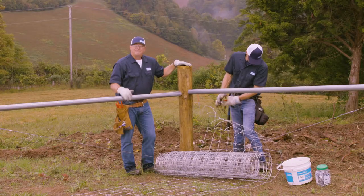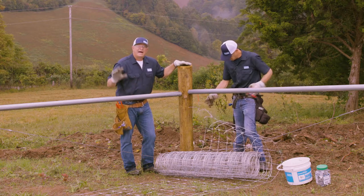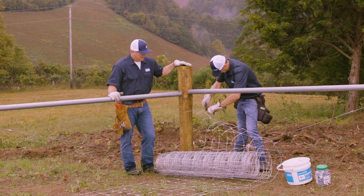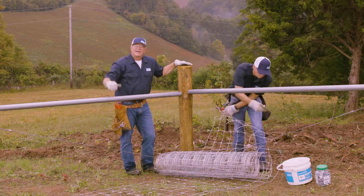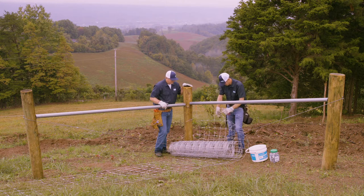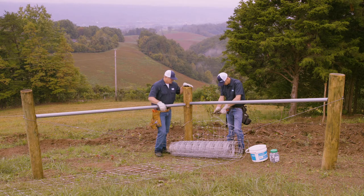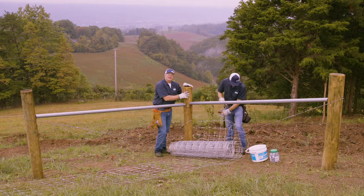Then we'll go back up on the hill and make our pull. We're at about 500 feet today and we do not recommend that you try an end pull at over 660 feet, so this 500-foot pull is within that range. Always terminate good and square on your post. If you start off sloppy at your termination you're going to wind up with a sloppy fence, so be sure everything's square, everything's good, and everything's tight on your termination post.